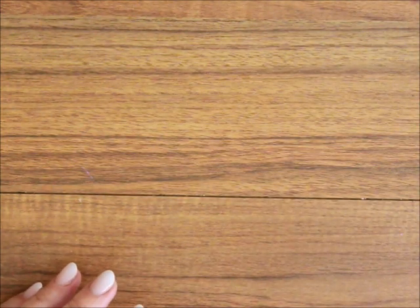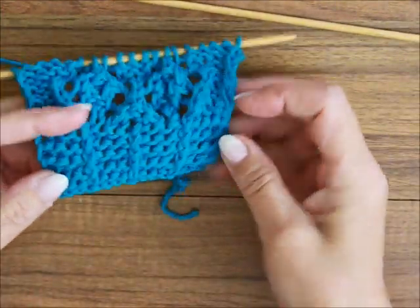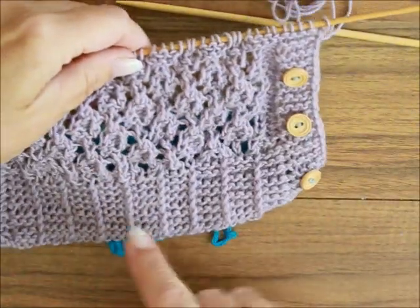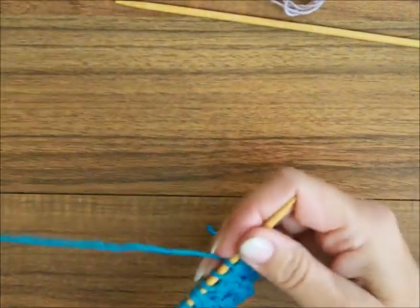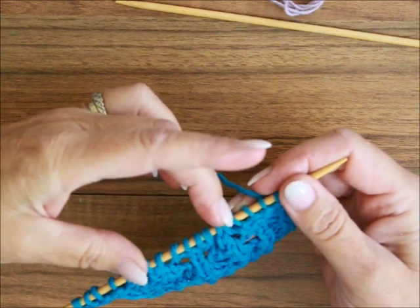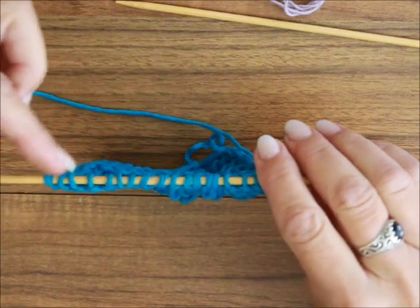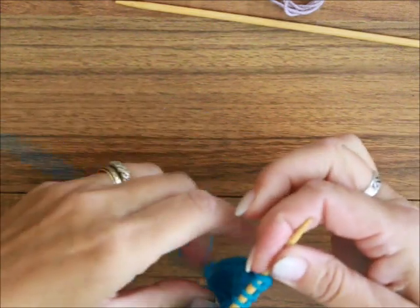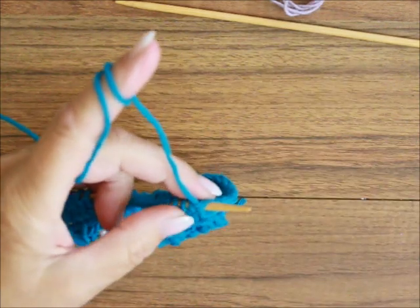Es ist alles sehr einfach und ich habe schon von gestern, wie du siehst, hier haben wir dieses Bündchen zusammengestrickt. Was ich hier im Lila gezeigt habe, und dann habe ich hier schon angefangen mit dem Muster. Maschenzahl: Maschen habe ich 6 für ein Rapport eingeschlagen, plus 5 Maschen vom Rapport, plus 6 Maschen nach dem Rapport, plus 2 Randmaschen. Ich stricke heute mit euch ein Rapport in der Breite und ein Rapport nach oben.